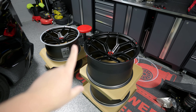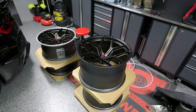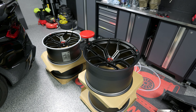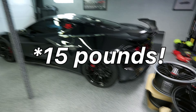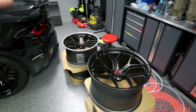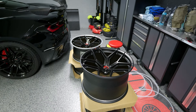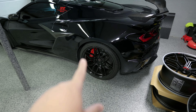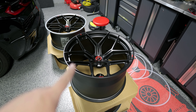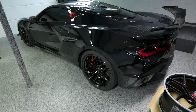I just did the math and based on the weight of the wheels on the Corvette forum — assuming that's accurate — and the weight of these wheels, we are going to save about 14 pounds of unsprung mass all the way around: about four pounds apiece in the front and about three pounds apiece in the rear. This was one of the biggest reasons why I even decided to do this. I like the look of the stock wheels, but these ones are going to save weight and they're also going to fit flush with the fenders without any wheel spacers or anything.